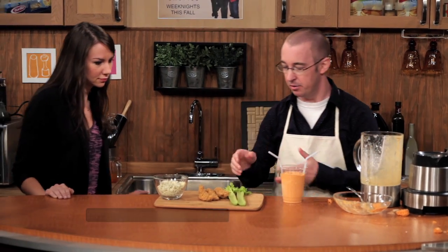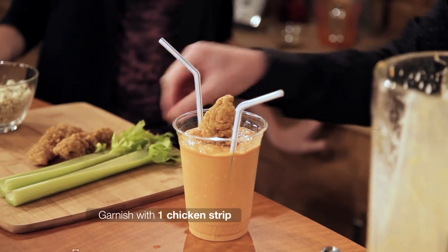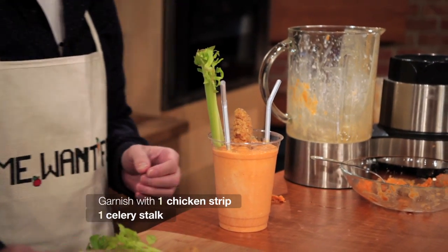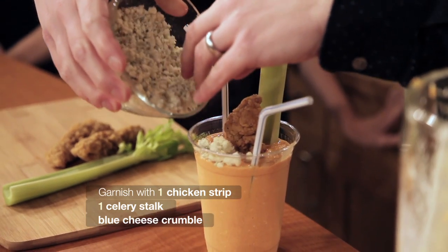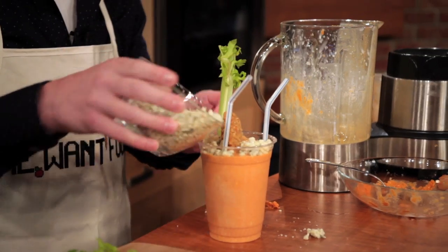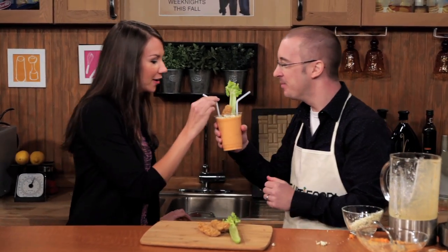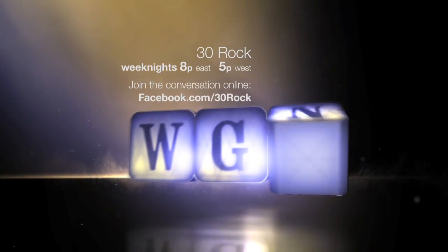We're going to add a chicken strip — a full chicken strip. That makes it no longer vegetarian. A celery strip for garnish. Oh, this looks really good — it's going to be fantastic. And we'll just put in some blue cheese around the top. You ready for this? Yeah, all right. It's not bad. You're welcome. We'll be right back.